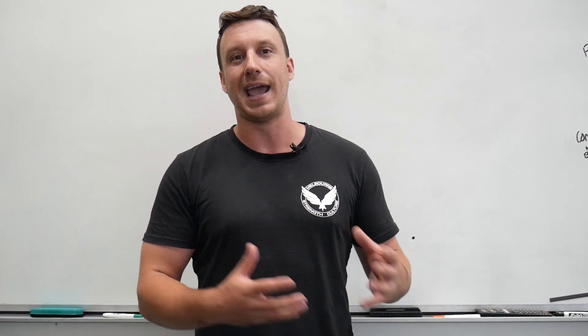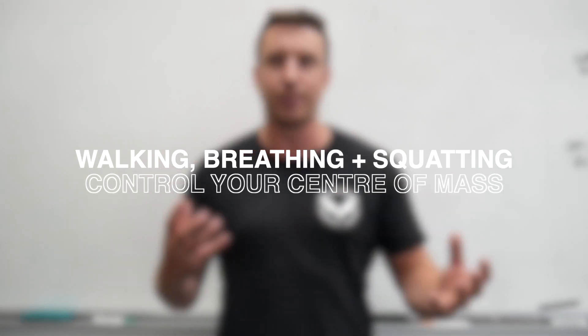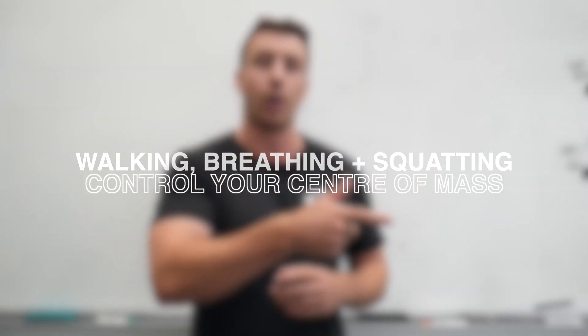So today we're going to be talking about how your center of mass and the base of support — the relationship of those two things — and how that may be influencing your squat performance.